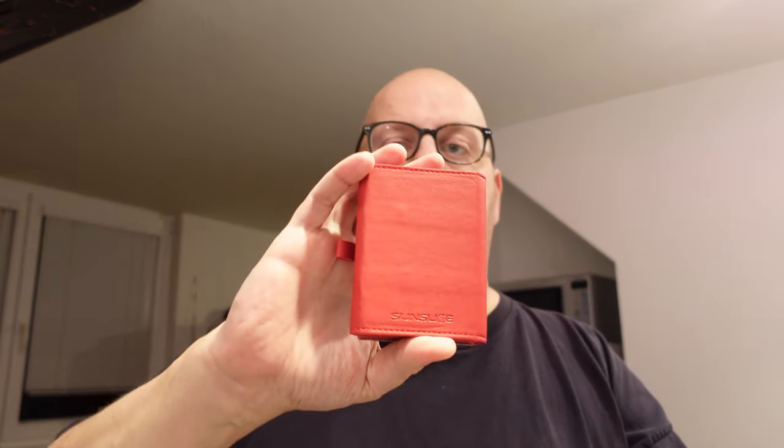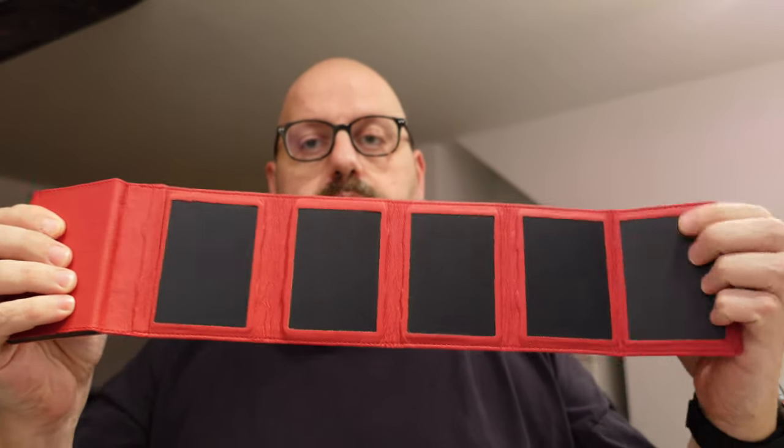Until I came across something quite new on the market — this one. It's in red because it was the only one available on short notice. This is a Sun Slice power bank. As you can see there's the power bank here, and then it opens up and has solar panels. I know this concept is nothing unique and there are many similar things that cost less — this is around a hundred dollars or a hundred euros right now.